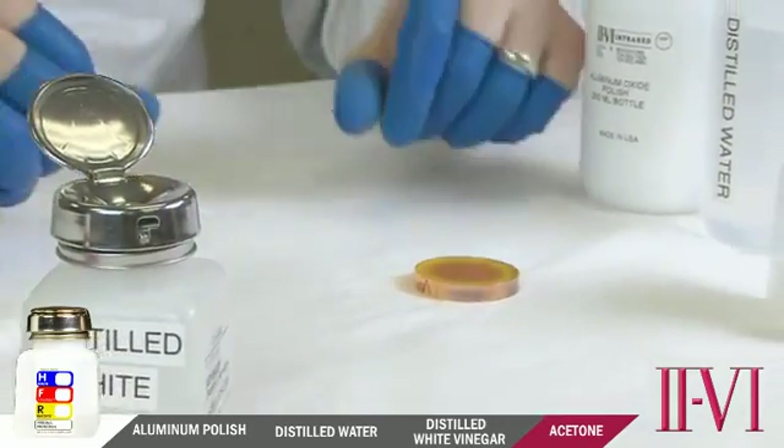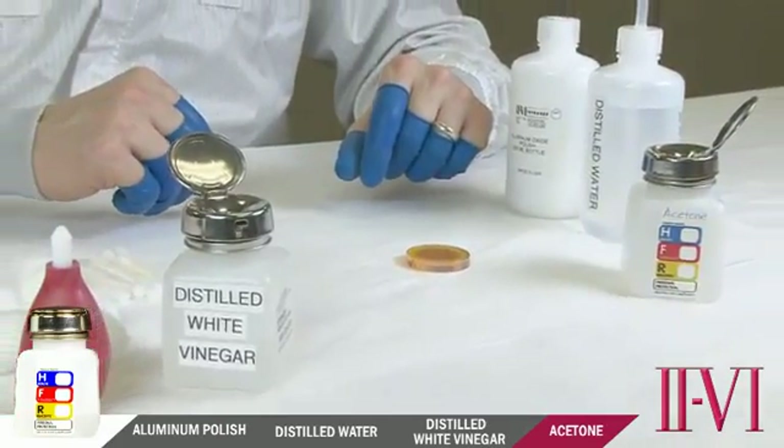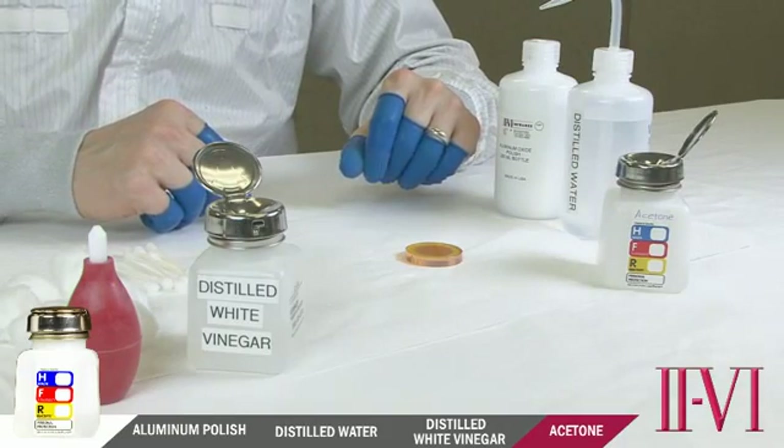Remember, this is a progressive cleaning process. Always start with the mildest cleaning method and step up to more stringent cleaning methods as the level of contamination dictates. Coated optics can be cleaned repeatedly with acetone and white vinegar without any damage to the coating, with the exception of bare gold, where only a blow-off is acceptable. The aluminum polish cleaning, however, due to its abrasive nature, has a limited number of times it can be successfully done before the coating is removed. Overall, we've demonstrated a progressive cleaning process that can be used on brand-new optics as well as severely contaminated optics that have been used in the field.